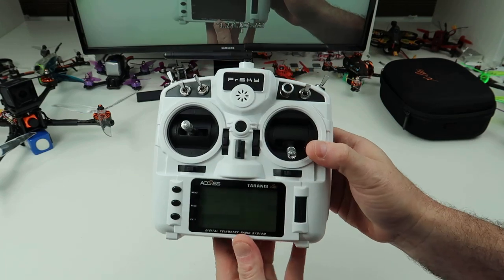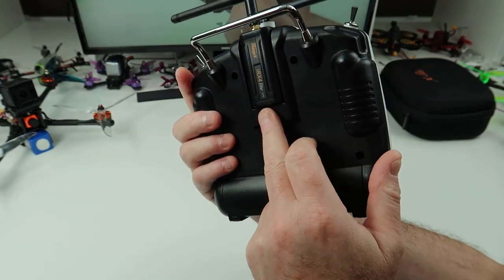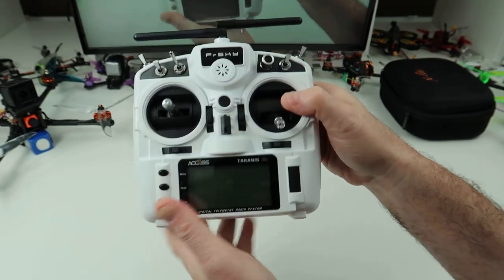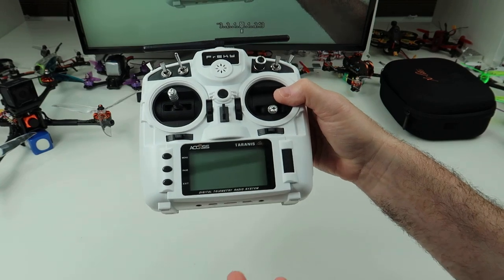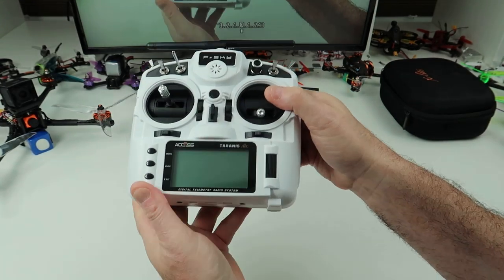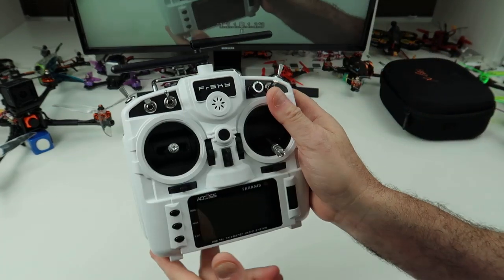The reason I want to go through this video — it's been out quite a bit now — is because mine is now on multi-protocol. The big problem with this is it comes with ACCESS. You can put D16 on it, but you're still limited to what you can do. I didn't want to go buy loads of new receivers, so I've made mine multi-protocol.